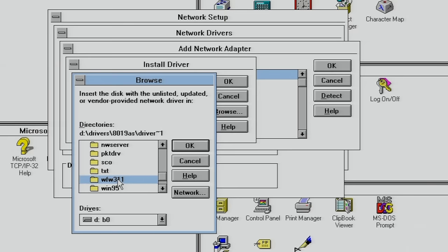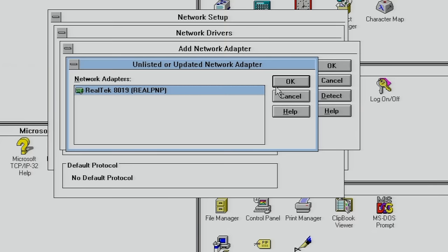It is still possible to install vendor-specific drivers — for example, Realtek does provide Windows for Workgroups drivers — so you also have the option to install those if you want.